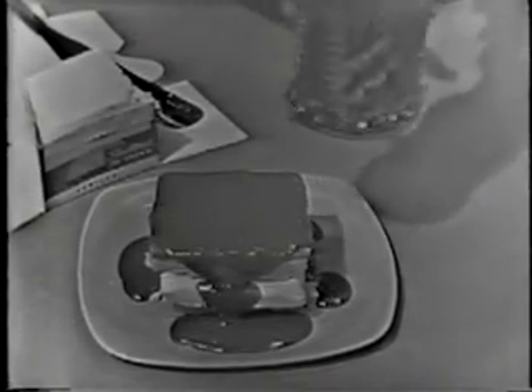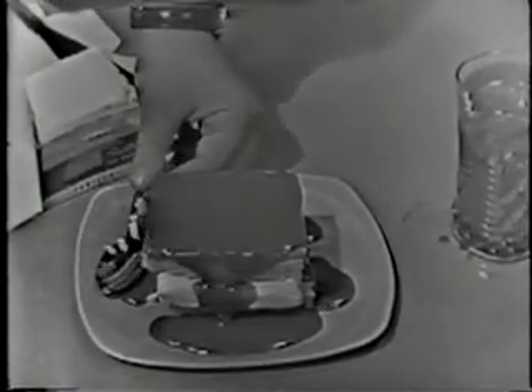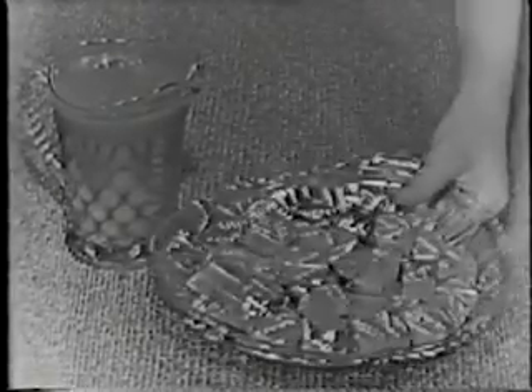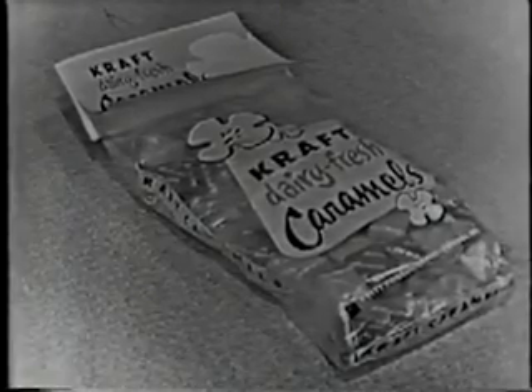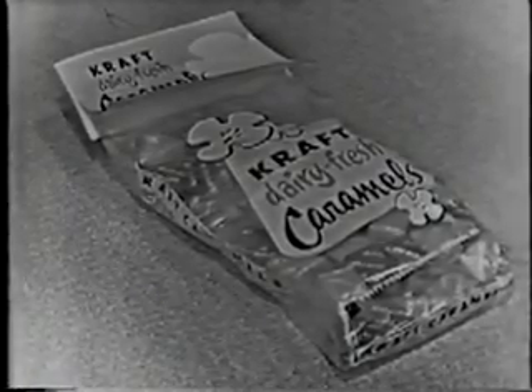The sauce can be used hot or cold — it's wonderful either way. Kraft caramels taste wonderful anyhow, whether you make them into sauce or eat them plain. They're really delicious. Why don't you ask mother to put Kraft dairy fresh caramels on her shopping list, and remind her if she forgets. Because the whole family will enjoy rich, chewy, soft Kraft caramels.